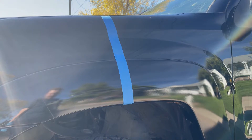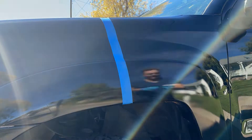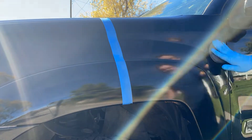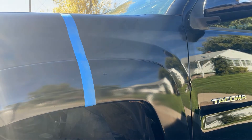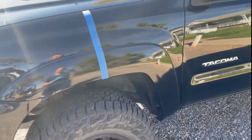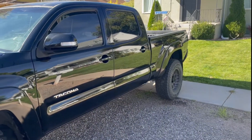I went ahead and turned the truck around and parked it in the shade so we have a cool surface to work on. Check this out — here's the before. My truck is pretty shiny still, but you can see there's a little bit of haze. And after — look at that reflection, looking awesome. Now we're gonna do that across the whole truck.